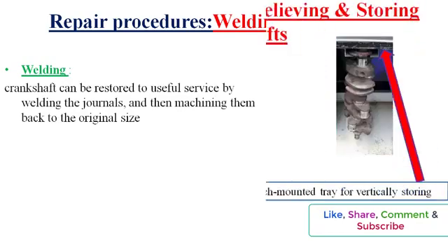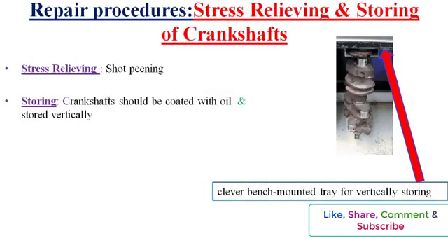The greatest area of stress on the crankshaft is the fillet area. Stress relief is achieved by shot peening. Gray duct tape is commonly used to cover the journal to prevent damage. All crankshafts should be coated with oil to keep them from rusting, and stored vertically until time for engine reassembly.